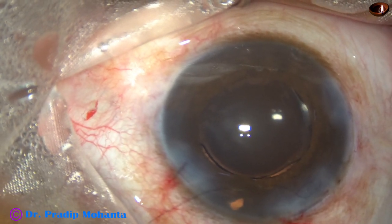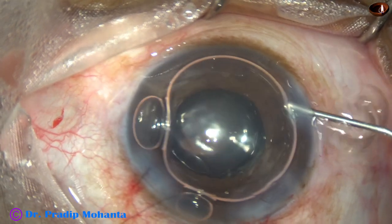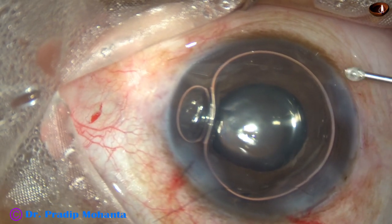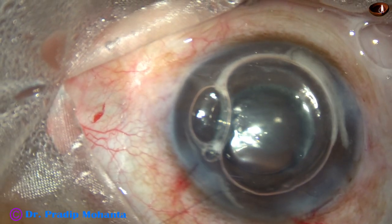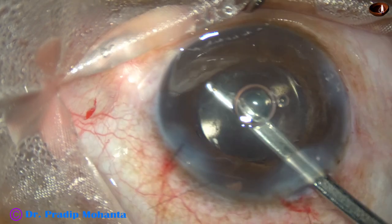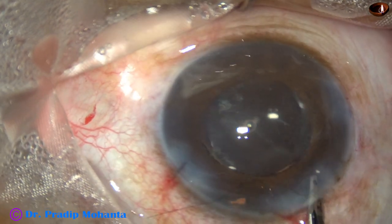This iridectomy is not necessary if we could place a standard three-piece intraocular lens, but it is better to do an iridectomy if we place a hydrophilic lens in the sulcus. Now I inject triamcinolone and find that there are vitreous strands at 2 o'clock and 8 o'clock, so I have to take care of these vitreous strands.